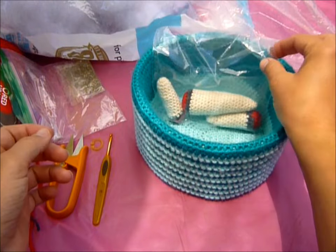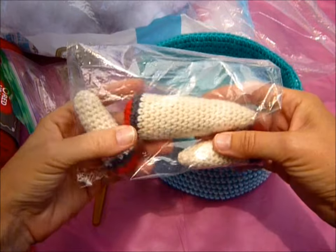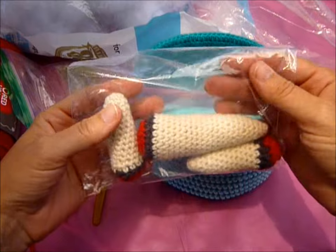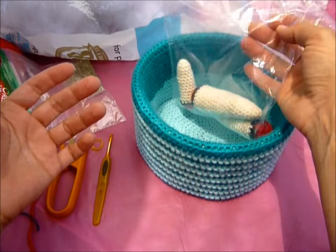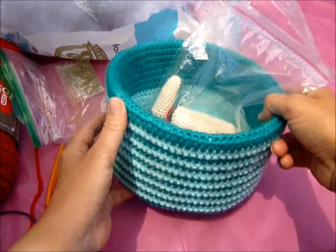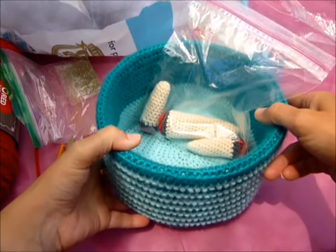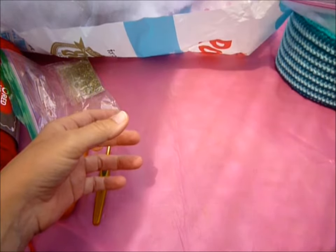Hey guys, so today I'm going to show you how to make your feline friend some marijuana joints or blunts. I have them in three different sizes: small, medium, and large. I'm just going to show you how to make the medium one today. I'm also going to post the pattern for this basket — I'm not going to show you how to make it because it takes forever, but I'm going to post the pattern when I get a minute.